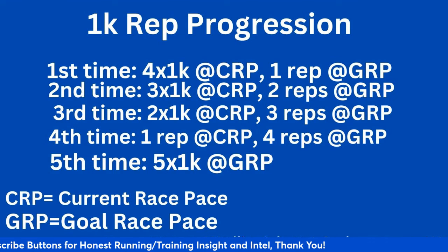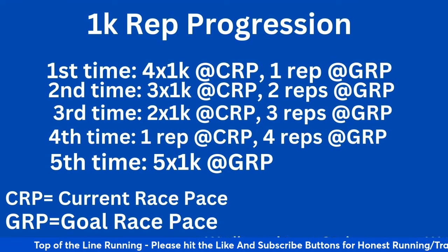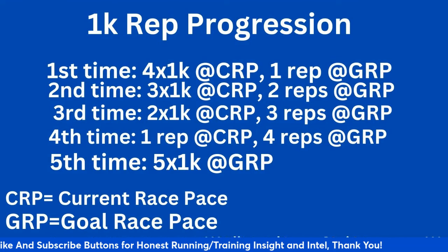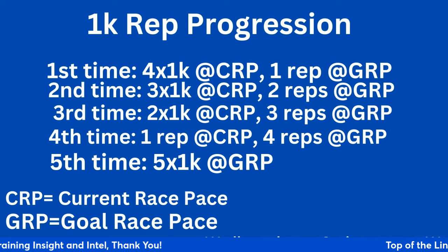Let me remove the ticker for a second — all reps have a two-minute recovery. So keep that in mind. How does this work? You set this workout about two to three weeks apart from each other. You don't necessarily have to sandwich this all into a season, but cross country is a good season to do it.